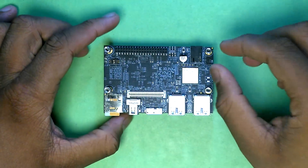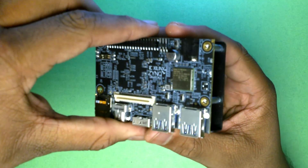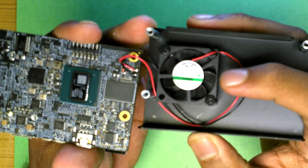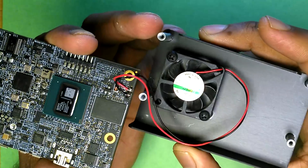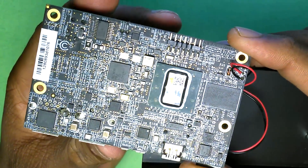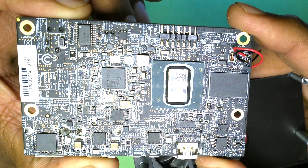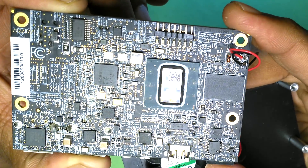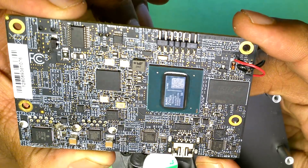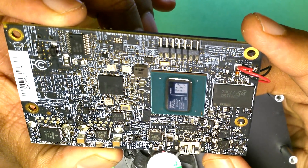The board comes with a fan and a back shield. You can unscrew the cover and see what's inside. Most of the action happens on the back of the board. The fan is PWM controllable — at minimum, its speed varies when you boot the board. You can also see the bare silicon die; unlike other SoCs on the 96Boards platform, this one has no ceramic or plastic cover.